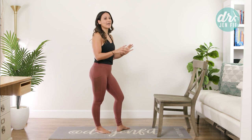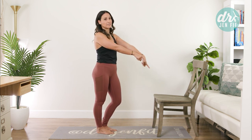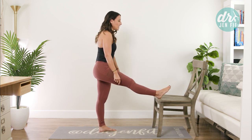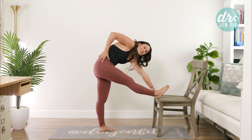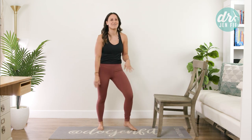Now we're going to go over the hamstring stretch where you lift your foot up on a higher surface, because this is the one I see done a lot — where someone puts their foot up and then bends forward, really trying to get to that surface and stretch into it, maybe falling around a little bit. Let's take a step back from that.